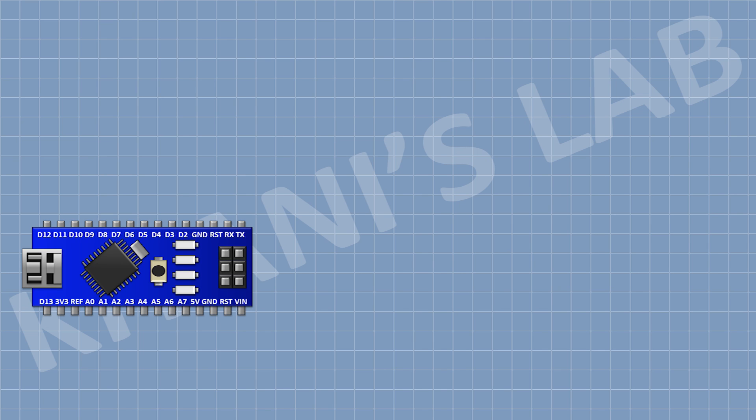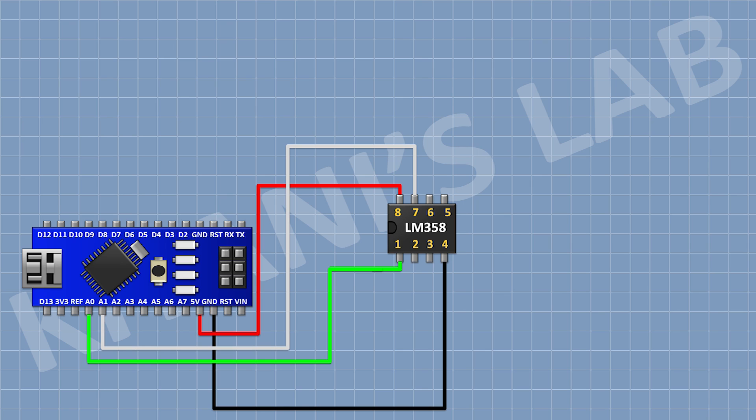First I'm gonna connect Arduino. After that I'm gonna connect the LM358 IC and connect its pin 4 to ground and its pin 8 to the 5V pin of Arduino. After that I'm gonna connect a 10k resistor with one pin to pin 1 of the IC and the other pin to pin 2 of the IC. After that I'm gonna connect a 10k resistor with one pin to pin 2 of the IC and the other pin to ground.